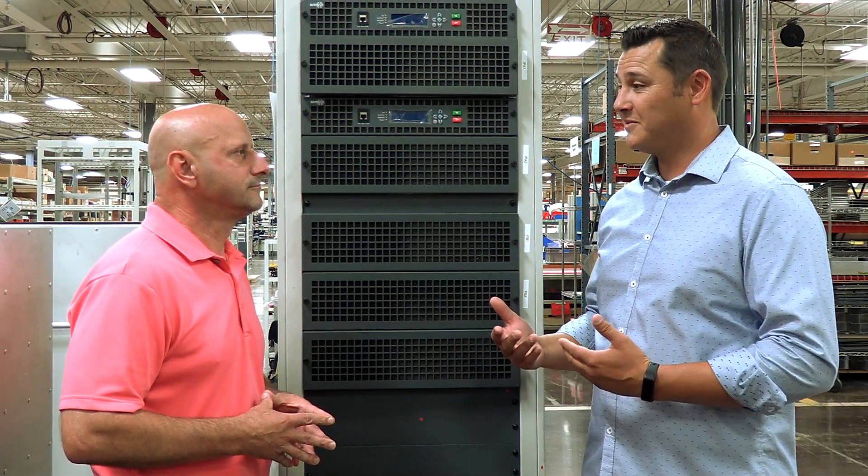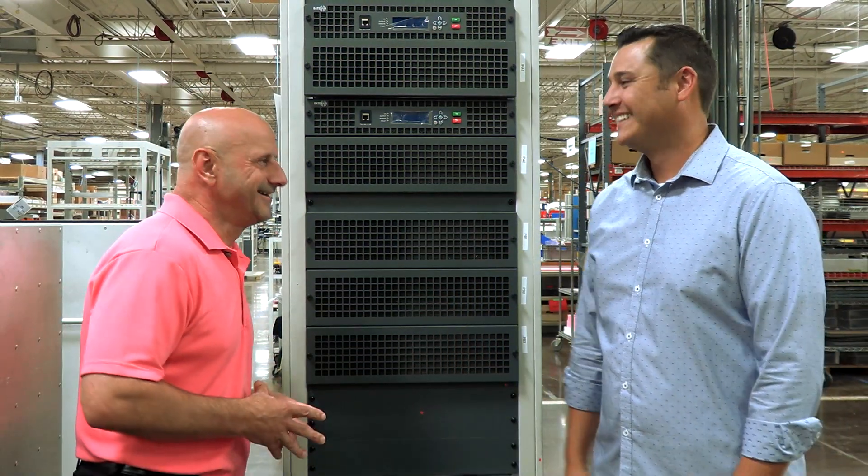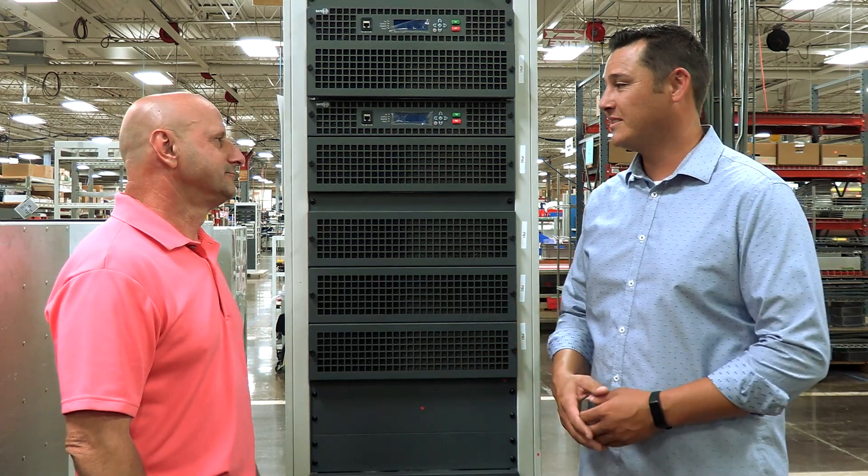Gates Air has been around for 99 years and next year is 100 — so that's fitting. Thanks for answering some of these questions. I really appreciate you taking the time. No problem.